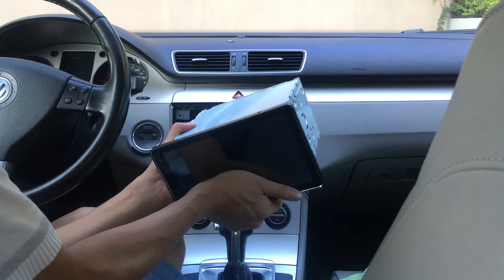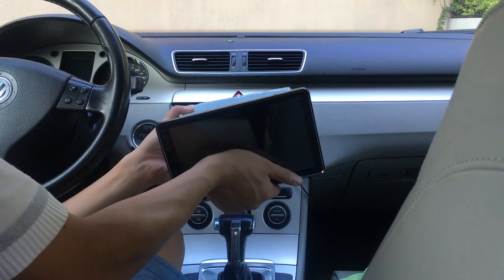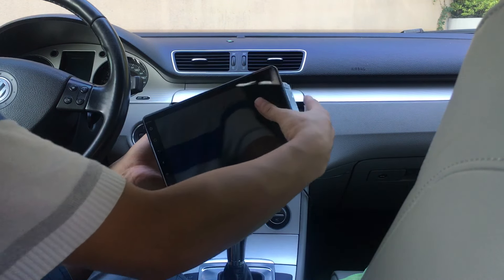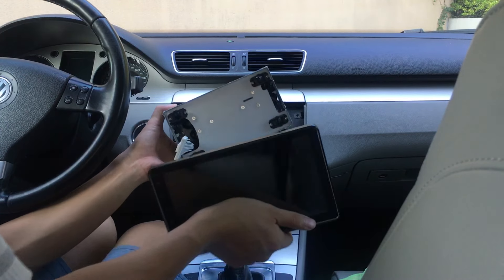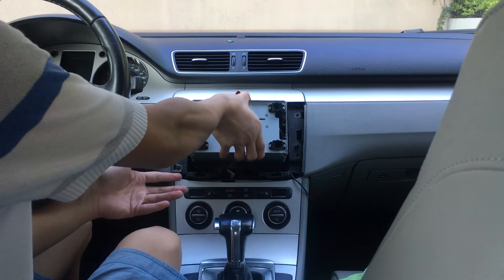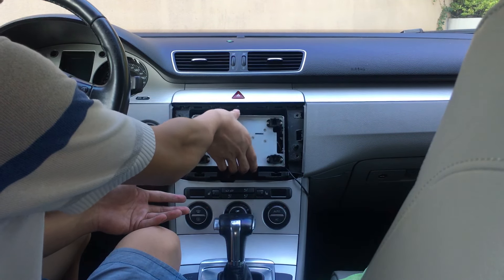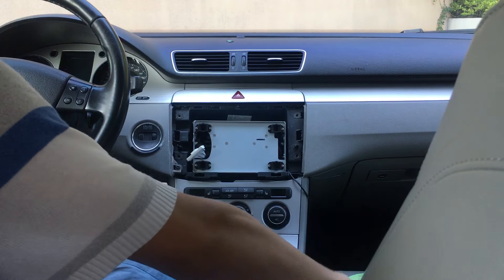It has so many features. Today I will show how to install this double-din head unit. When you get the head unit, you need to make sure you have the cage, and maybe you need to buy a facia.